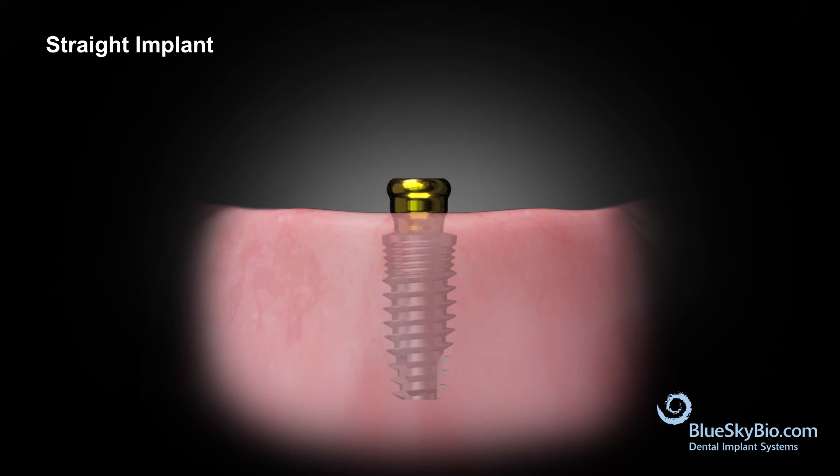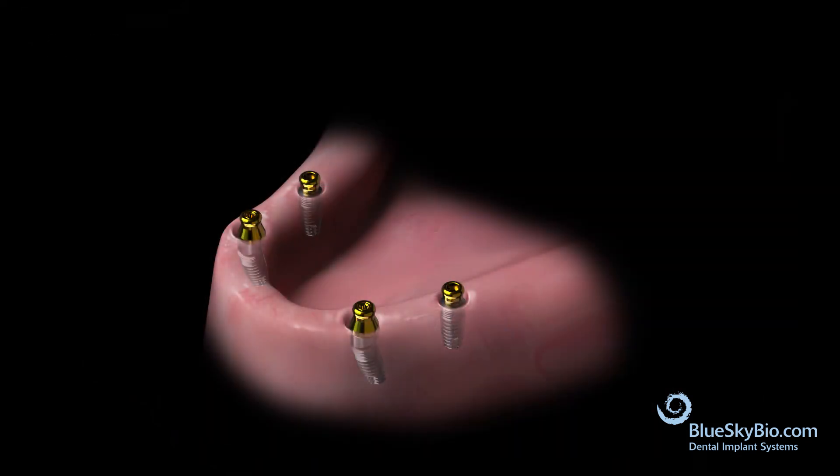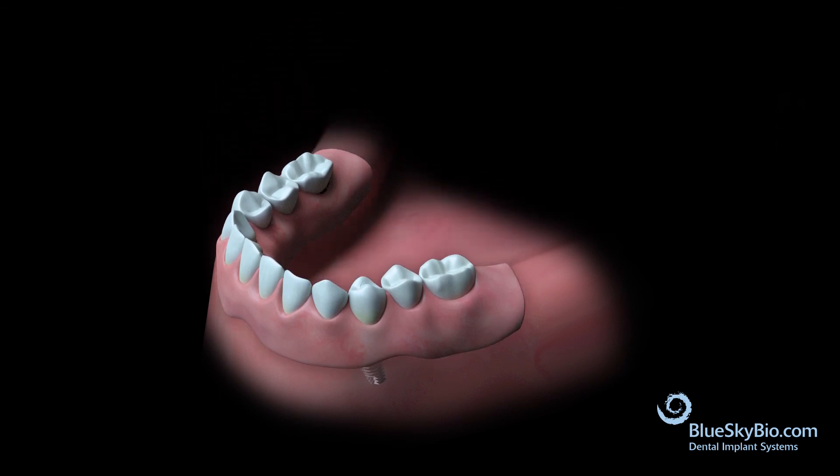Remove the block out rings. Place the denture into the mouth and verify proper retention.